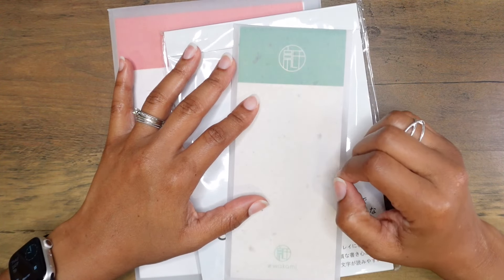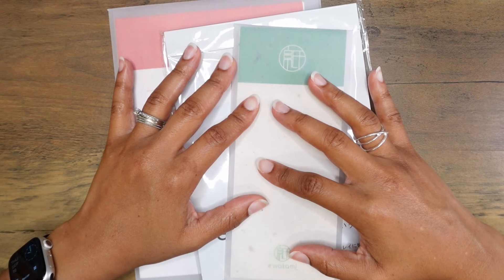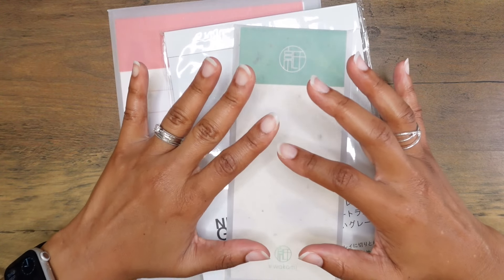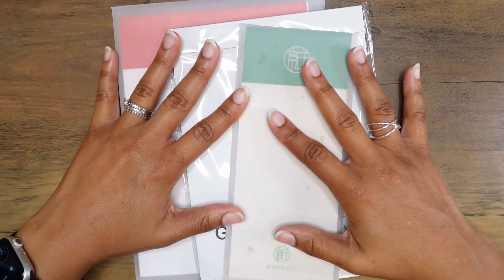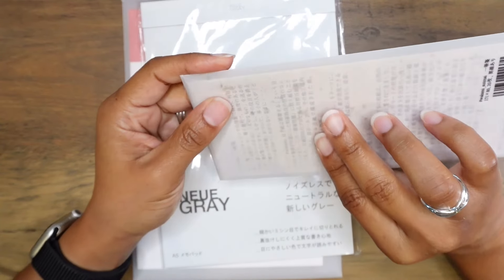I watched a video by Inky Rocks called 'The Best Paper of the Last 1500 Years' and I think I've seen that video at least three times already. That video influenced me to make this purchase from Cute Things from Japan. So let's go through each of these items.